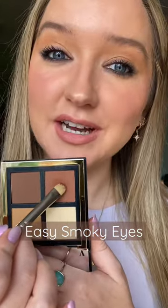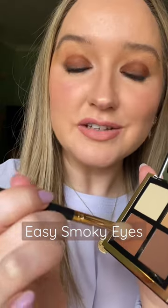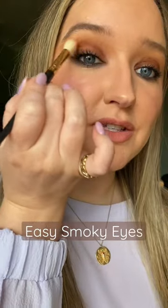Then I'm going to take the next warmest shade and pat this all over the lid up to the crease, and then use a tiny bit of that on a blending brush to soften the edge between those two colours.